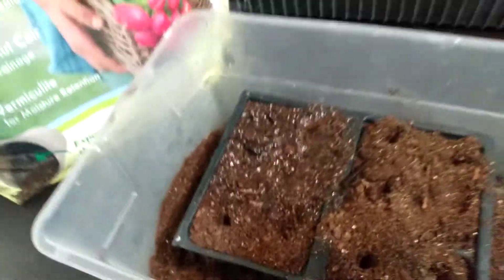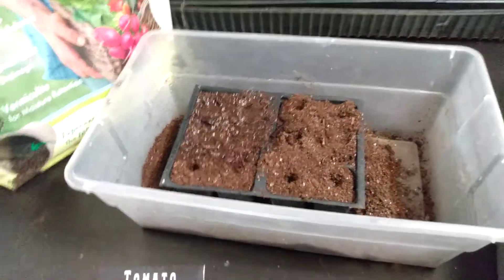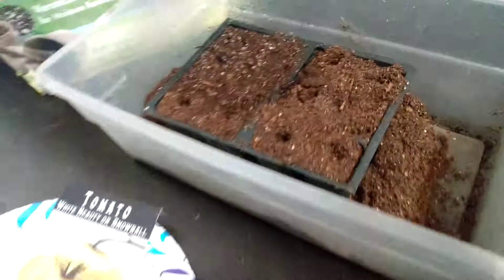I'll finish doing the rest of these cells and that's it. Put this in a warm place, and you don't even really need sunlight until you see sprouts pop up in the next three to seven days. I'll be back with an update when I have more.